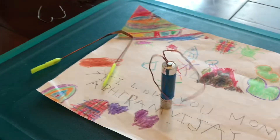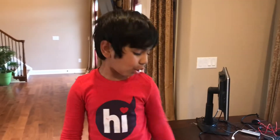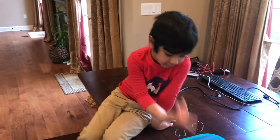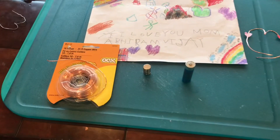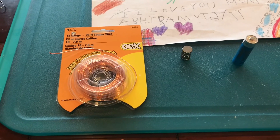Did you enjoy this experiment? Yeah. You guys try your own material with this. The materials needed for this project are really three simple things. You need a copper wire.